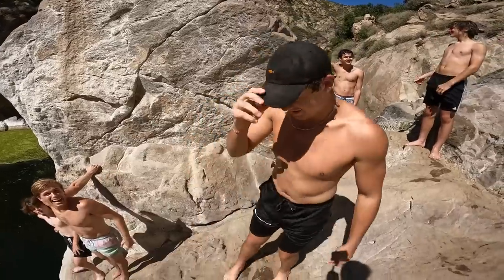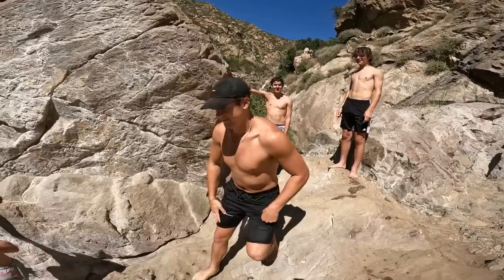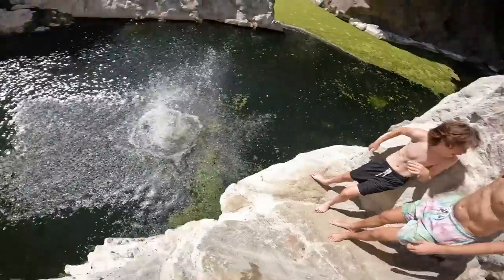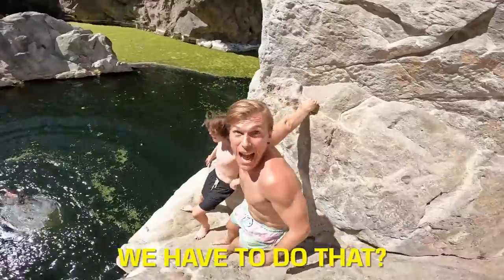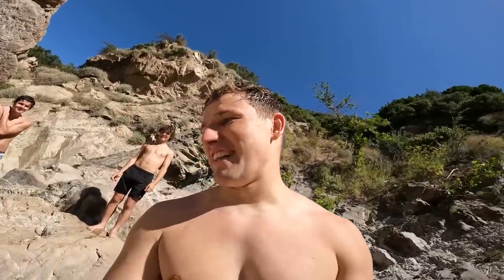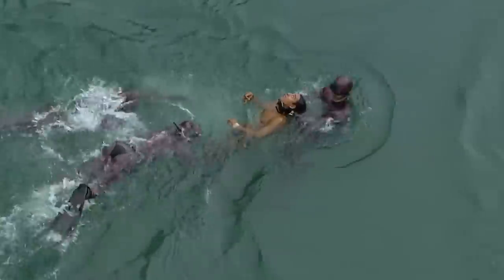Here we go. All right gentlemen, let me get a five, four, three, two, one. I'm contemplating my entire life right now. Everything has led up to this moment. I will have to do everything perfectly. Otherwise, I will take the biggest belly flop of my life.